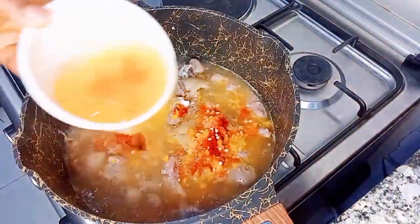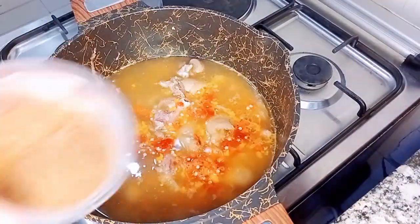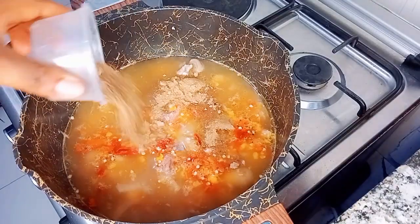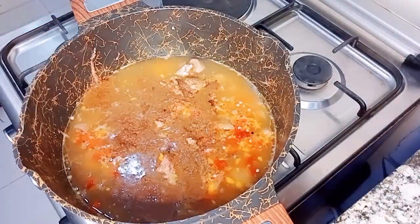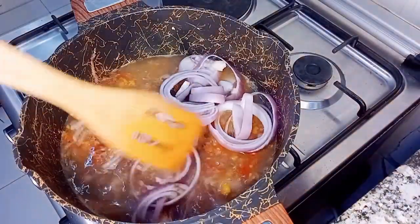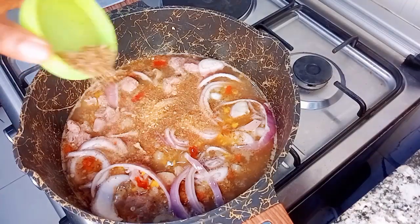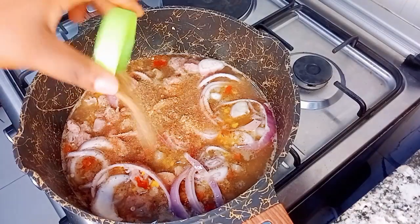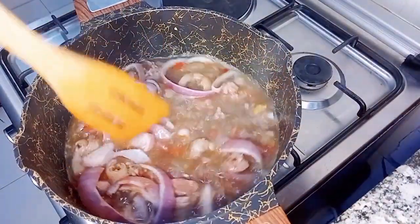I'll now go in with my pepper — I blended it roughly, this is just how I love it. Next I'll add my salt, pepper soup spice, and goat's meat spice. I really want to emphasize: get goat's meat spice from your local market along with pepper soup spice — it's very important and will add great flavor to your pepper soup.